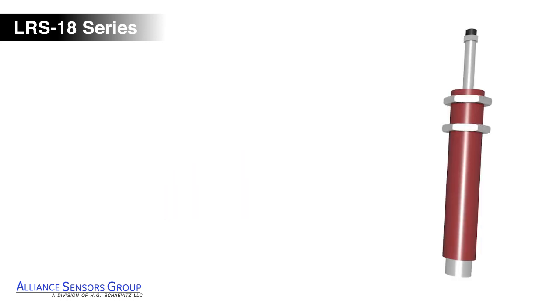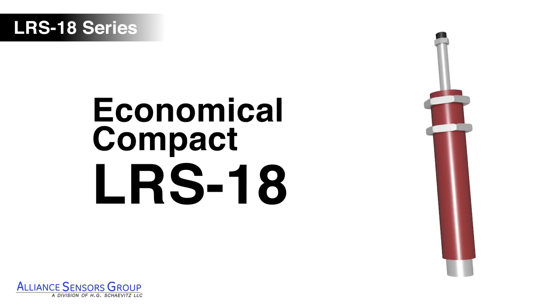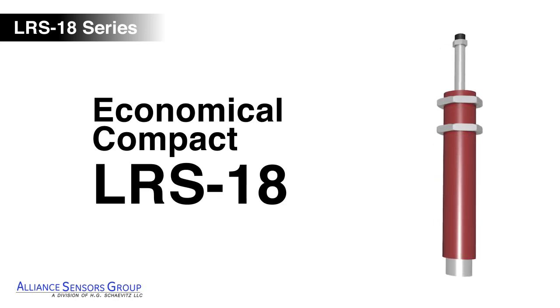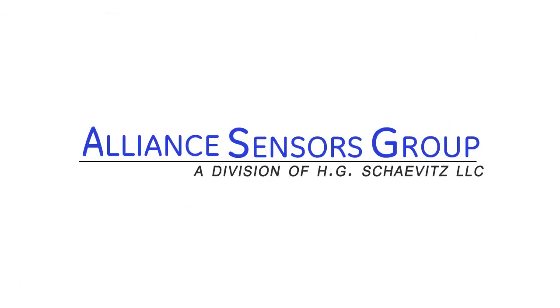LRS 18 LVITs are economical, compact, and have an excellent stroke-to-length ratio, making them an ideal solution for your demanding application. Alliance Sensor Group's experienced application engineers are standing by to help you solve your measurement challenges. For more information, visit us at AllianceSensors.com.